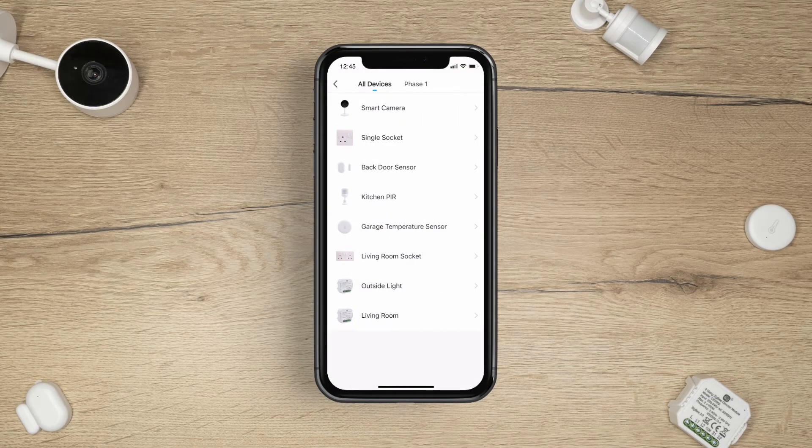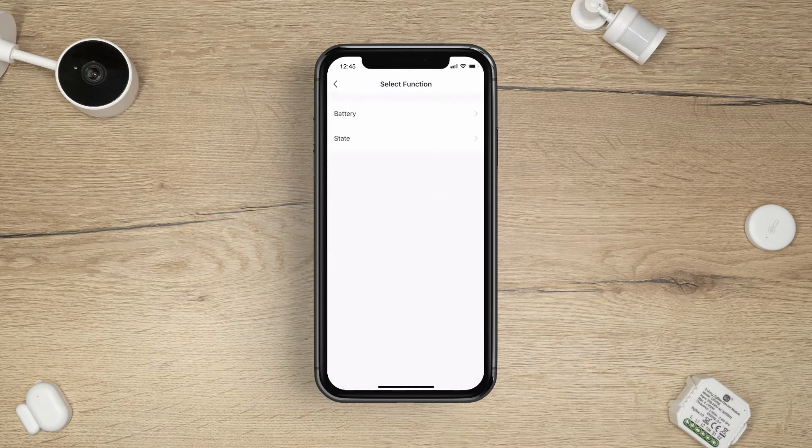Next, launch when device status changes. Choose the device you wish to use and select the function. For a window and door sensor, this could be opened or closed.